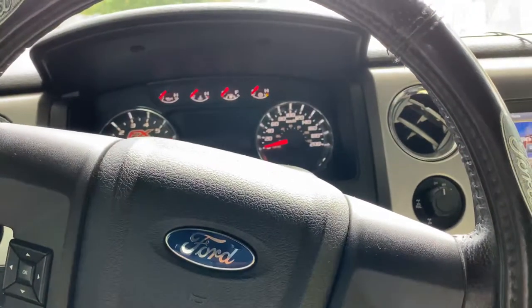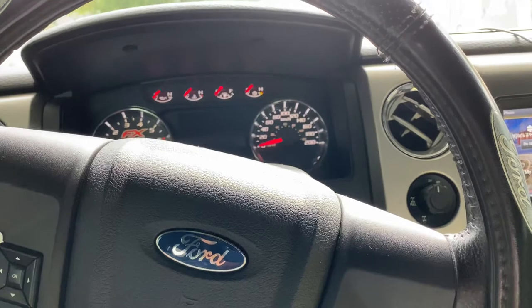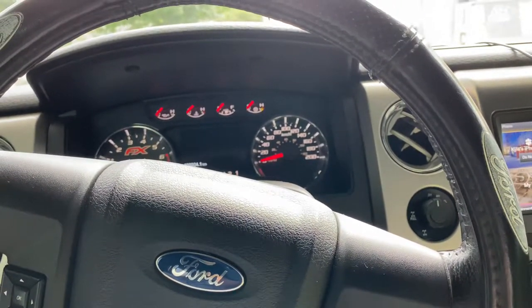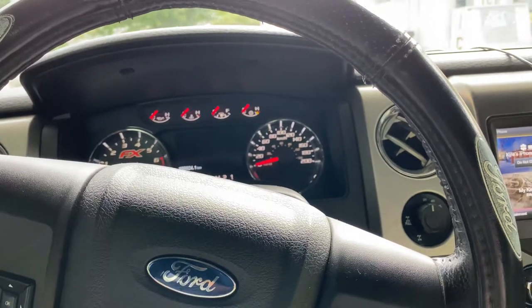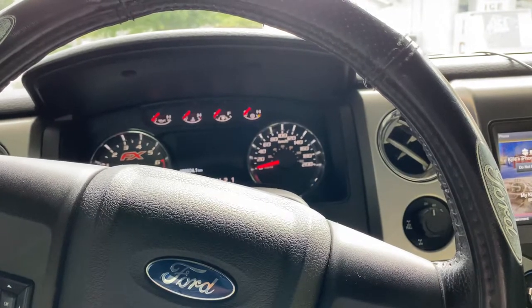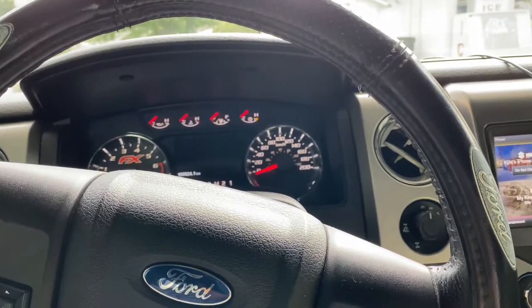Hey everyone, today's video is just going to be kind of an informative video. I've posted quite a few seatbelt alarm or chime disable videos and they do get quite a bit of hate — people saying things like, 'just why don't you just wear the seatbelt,' that kind of crap.